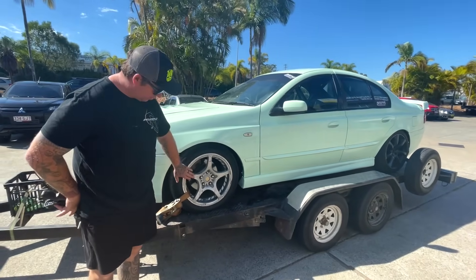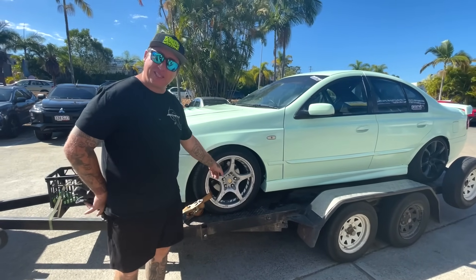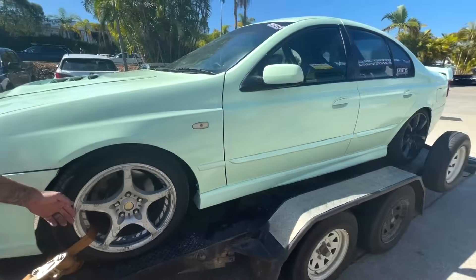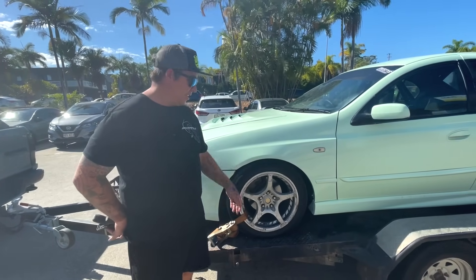They've got massive spacers on there. They're not great. Good specs for a Toyota. I think it's just emotional attachment. They were on multiple AUs. They were - the white one too.